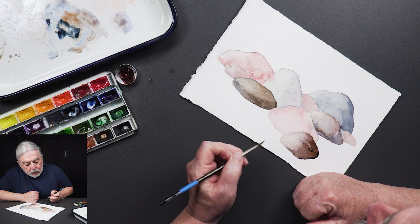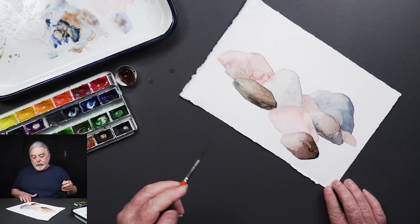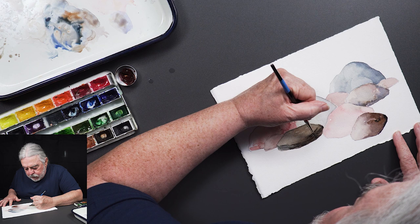This has dried up a little bit and I can see I could just get a little more value in there. These browner rocks are mostly using the violets, the burnt sienna, the quin sienna, and a little bit of indigo.